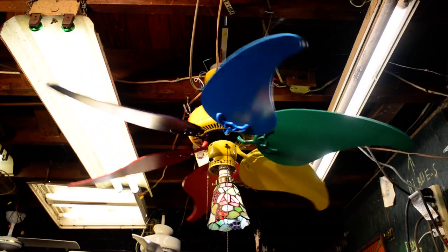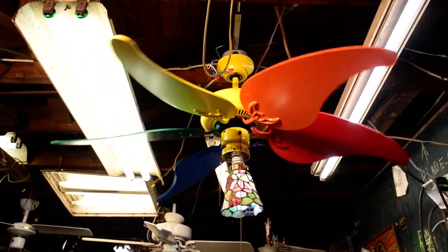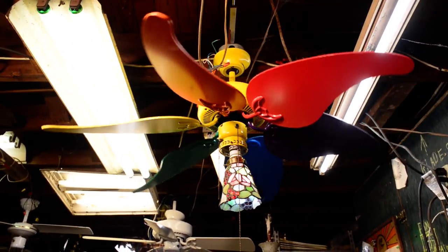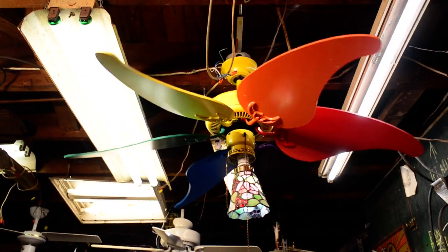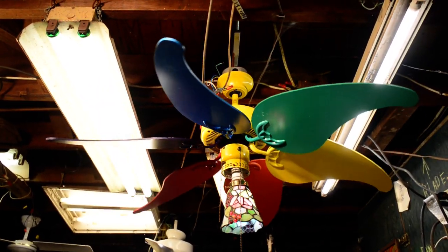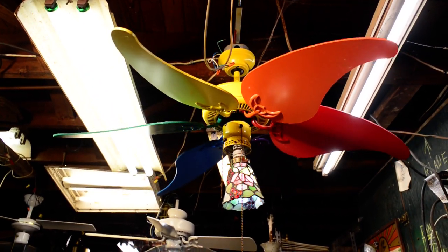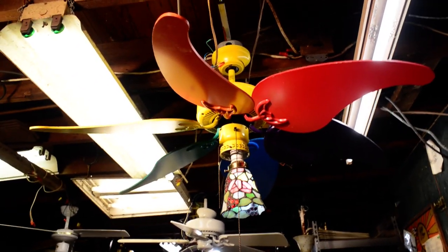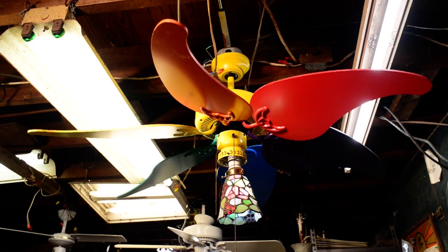The blade brackets are pretty malleable, which means they bend easily, which means trying to balance one of these things is a pain in the ass. But I figured it out for the most part. I also have an actual pinwheel and that thing wobbles like hell — what I really need to do is put regular blades on that and balance it the normal way. But anyway, here you have it: a Beverly Hills Jubilee pinwheel type fan.